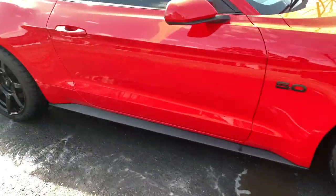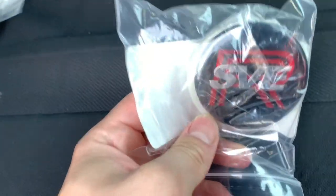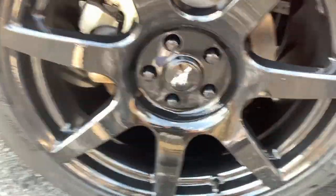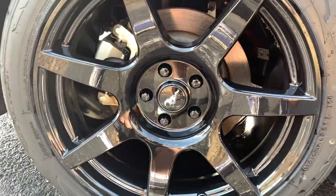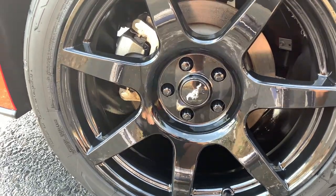Also, I did get some new center caps. Here are the actual center caps that are supposed to come with the wheels. We're going to go ahead and pop out those stock pony ones — I really don't like how they look. You don't need the pony on there to know it's a Mustang.